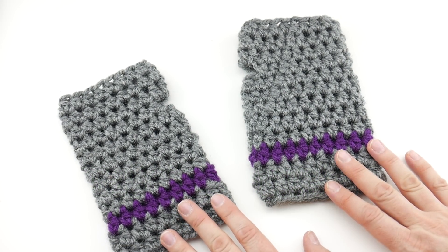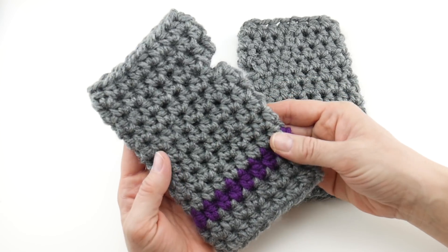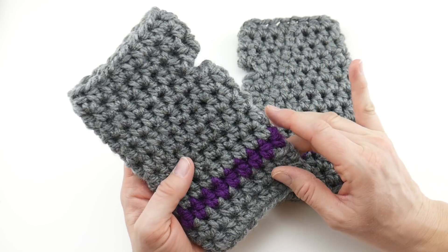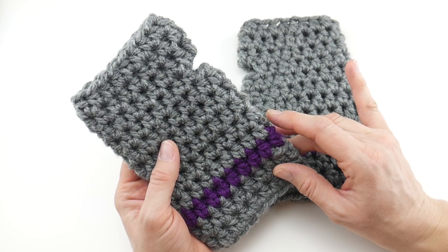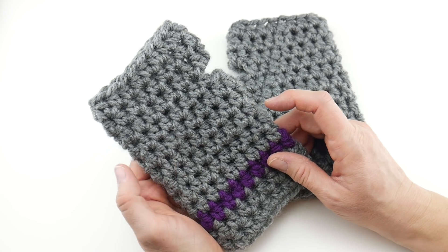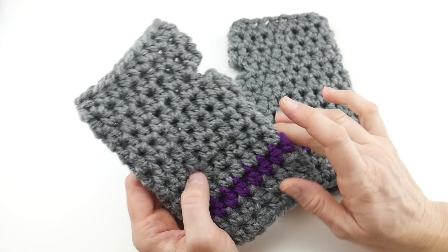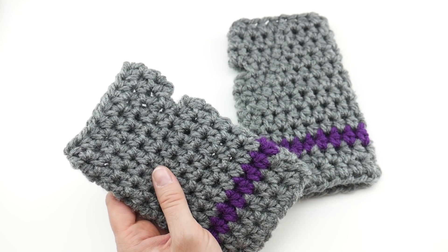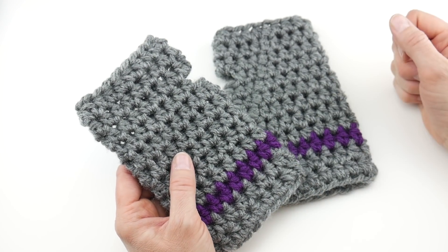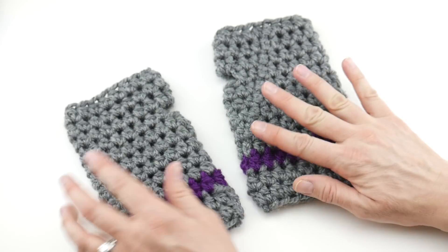Hi everyone, it's Jennifer from Fiber Flux. In this video we're going to learn how to crochet these quick gift wrist warmers. These are such a fun and fast little project. You can wear these really inside or outside. If you're chilly and you're indoors and you want to read a book or have use of your hands, these are wonderful to have hanging around the house. Also if you're out and about and you need to use your phone and use the screen or push buttons, these are just really nice to have on hand.